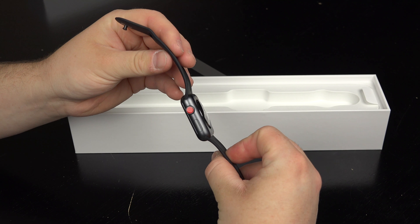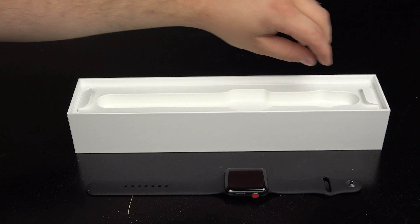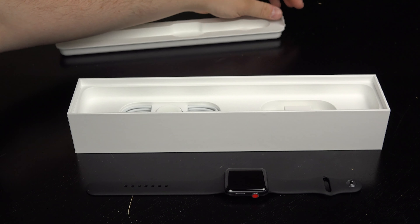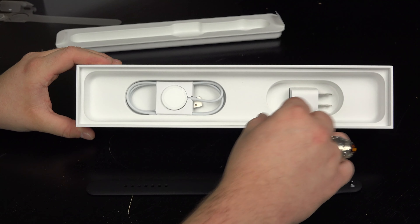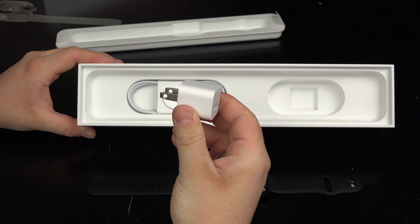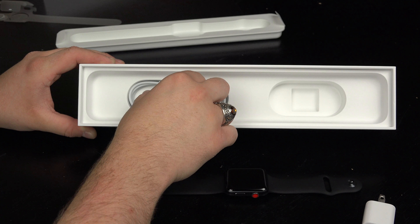Ladies and gentlemen, what is up? Charlie back here with yet another video, and as promised, look what showed up in the mail today: the Apple Watch Series 3 with LTE. I did purchase the 42 millimeter version in space gray.